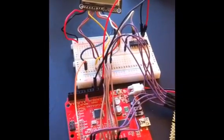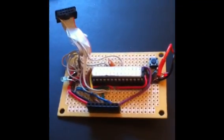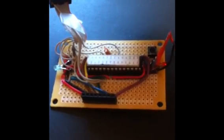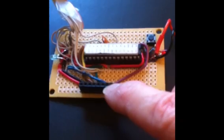Next we're going to move from the breadboarded prototype to a hand soldered board on a RadioShack PC board. Here's the IDC connector for the wireless module, and here's the connector for the Nokia LCD.